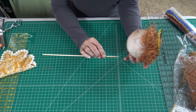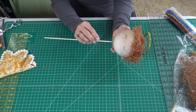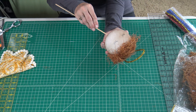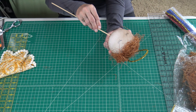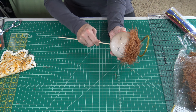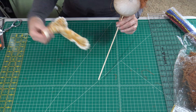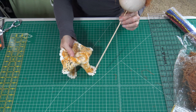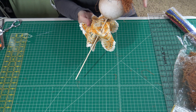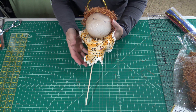Use a shish kebab stick or a pencil to insert the doll head into the hymnal. Find a spot directly down to where her neck would be and push the stick in a fair amount. Then take a doily and insert the stick through the center of the doily — this becomes the collar for the angel's dress.